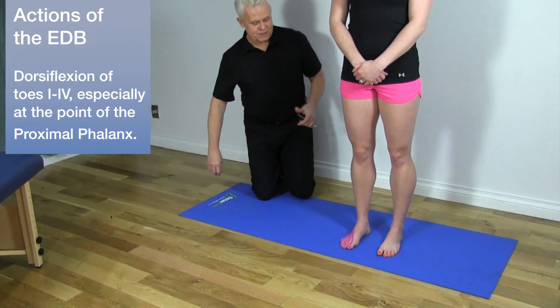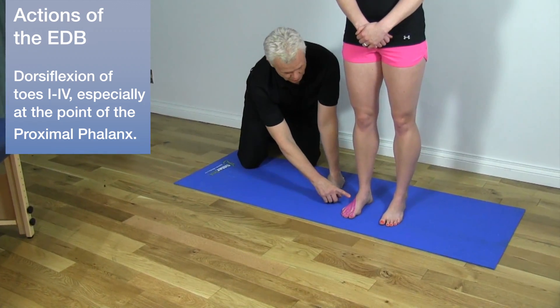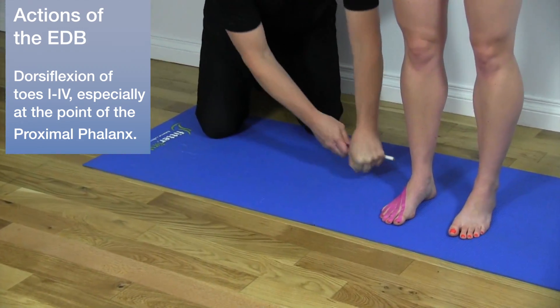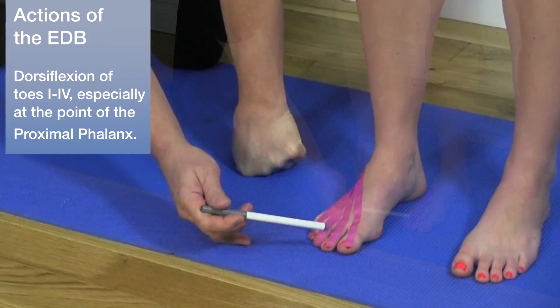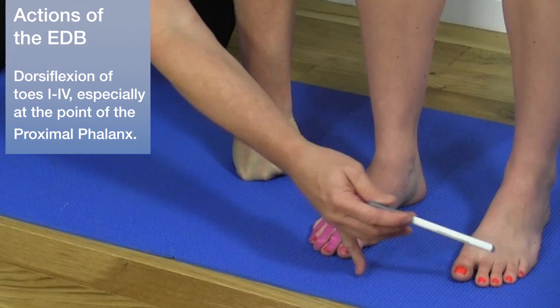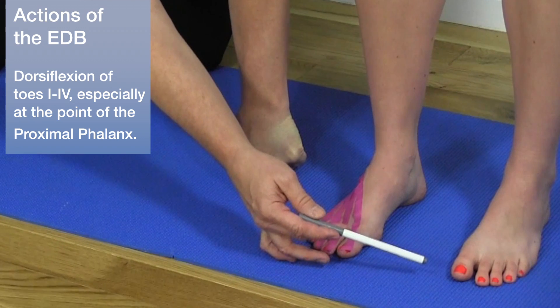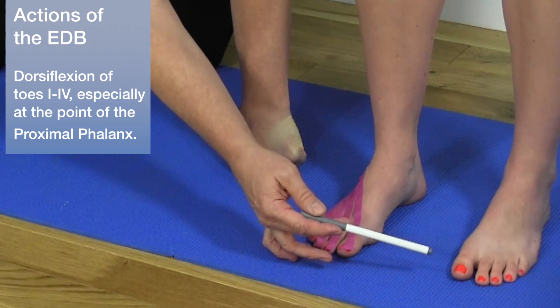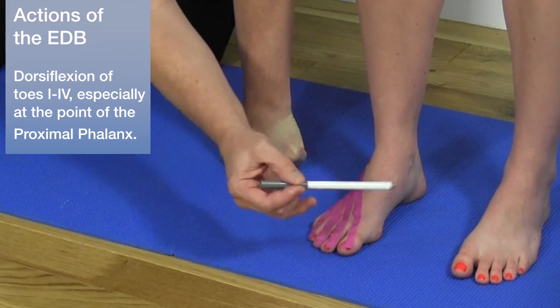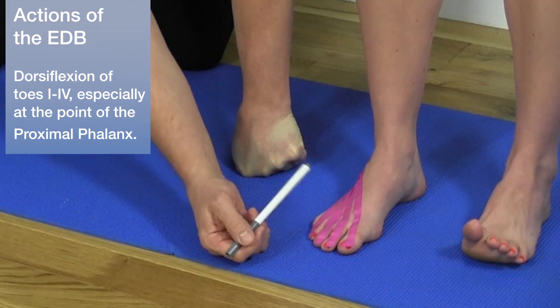Looking at Mickey's foot, we can see where we taped up the muscle on the right foot. Now let's demonstrate the action on the left foot. The muscle attaches into toes one through four, so we see dorsiflexion of the toes primarily at the proximal phalanx.